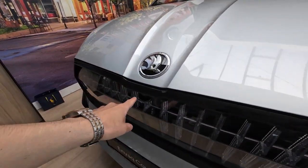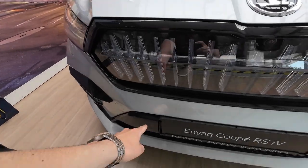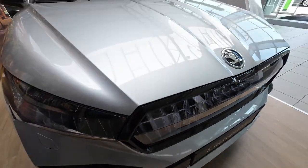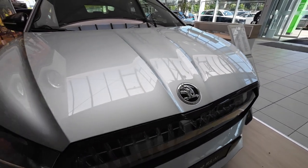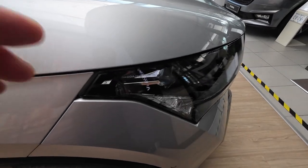Below the Skoda logo you have a front camera and more front parking sensors. You can also see this hood design — how aggressive and cool-looking it is. Just a quick look at the passenger side profile.